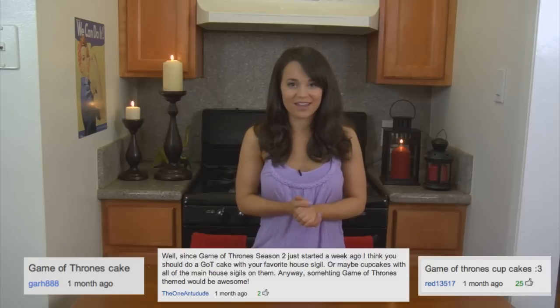Hello, it's Ro! Welcome to another Nerdy Nummies! Today I'm going to do something really, really special. I'm going to do a Game of Thrones cake in celebration of the 2nd season. I'm going to make the chest with the 3 dragon eggs that Daenerys Targaryen gets for her wedding — yay, dragons!